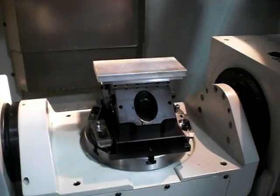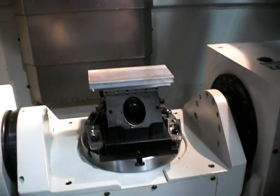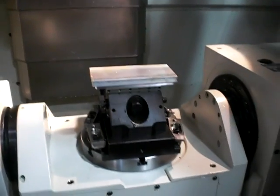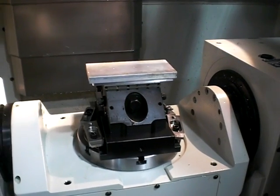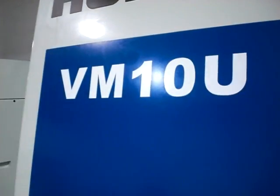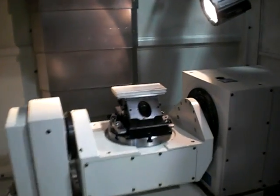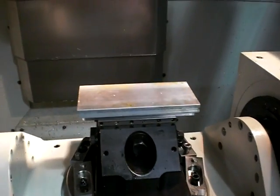Hello, my name is Tom Lemire and in this video we are going to show you how to pick up your XY part zeros with an edge finder on a Herco milling machine. I've got my part loaded on a VM10U, which is a five-axis Herco CNC milling machine, but I'm only going to set up the X and Y axis at this time.